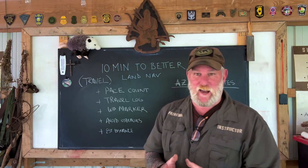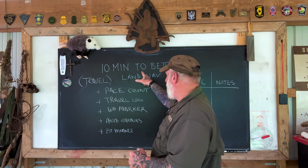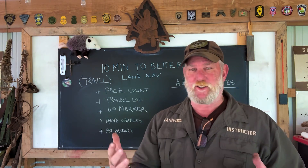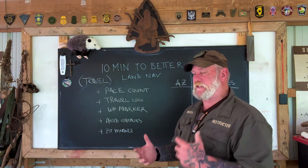Afternoon guys, Dave Canterbury with Self-Reliance Outfitters and the Pathfinder School, back down here at the Pathfinder Outdoor Classroom. Back with another 10 minutes to better land navigation. I apologize — every one of these videos so far has been over 10 minutes, but I want to cover the material.